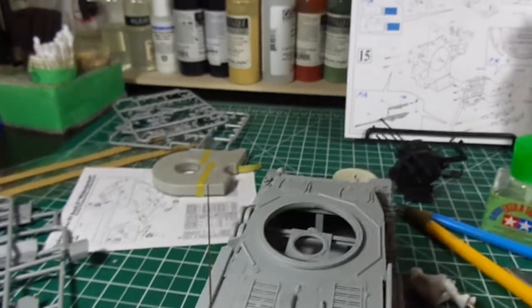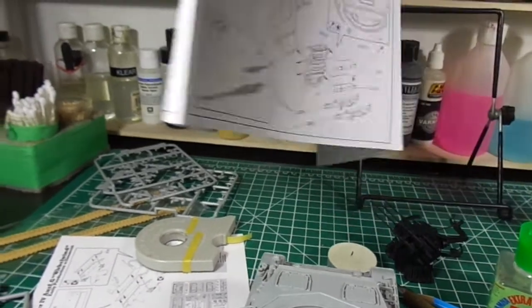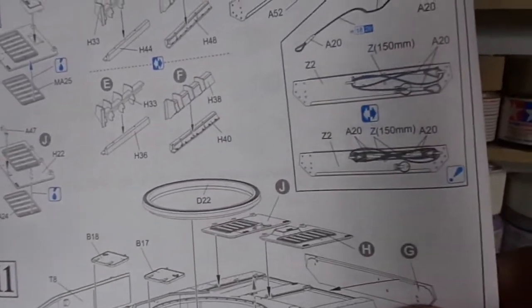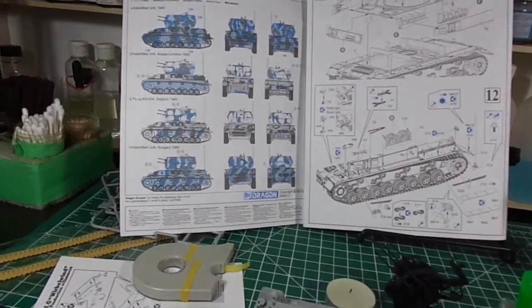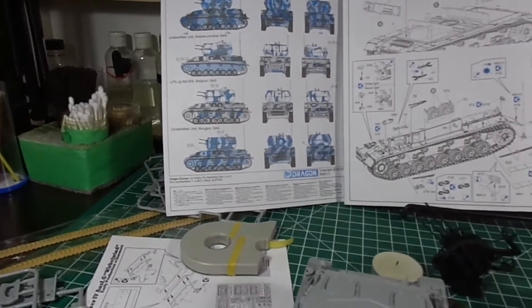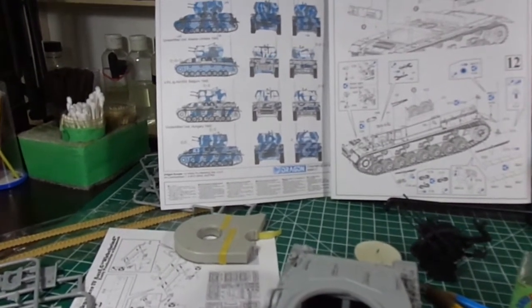What also didn't help is Dragon has marked some of the parts — there we go — call it whatever you want, in this case Z2 or Z2 depending on where you're from. And they've got Z or Z in the sprue map, but on the sprue it's actually marked T. So every time you see Z or Z you've got to go back to the sprue map, remind yourself what that sprue looks like, go find it, and go 'damn it, it's T.' Typical Dragon stuff.